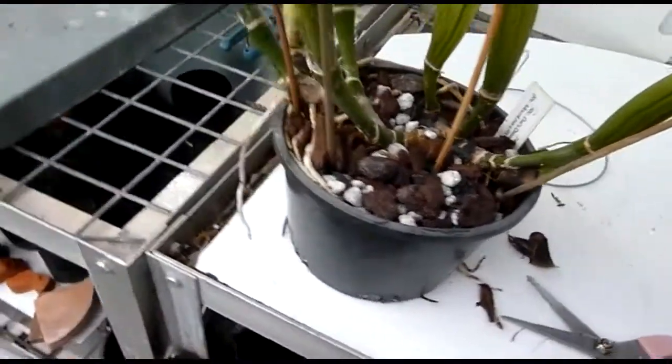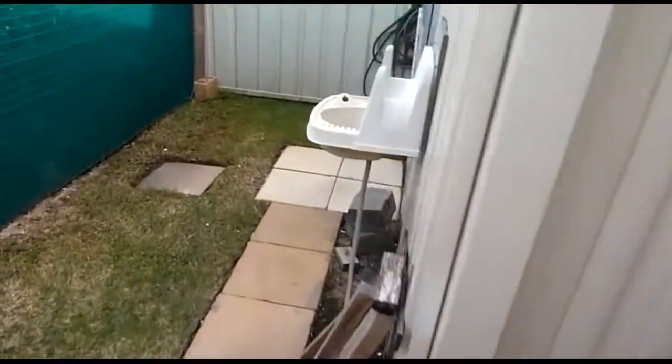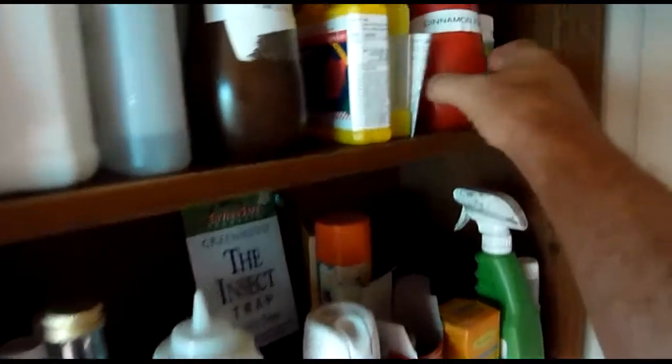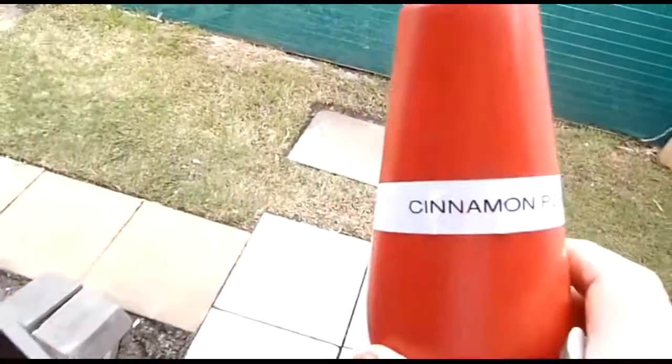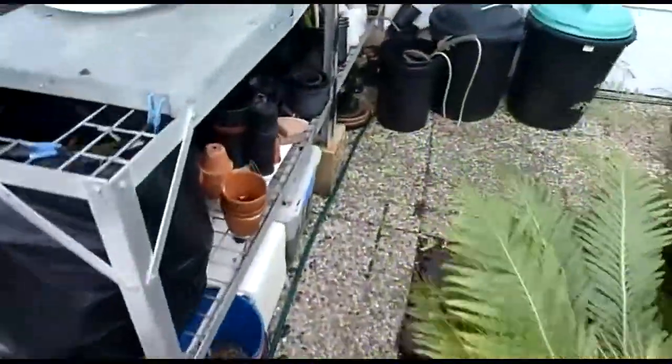I will now go into the shed and get some cinnamon — in here with all my chemicals. There's some cinnamon and I keep it in an old tomato sauce bottle. And I'm back here.